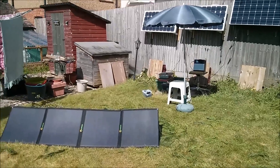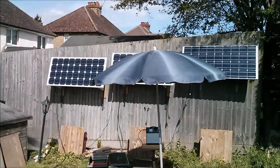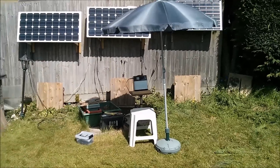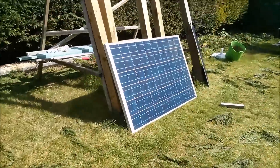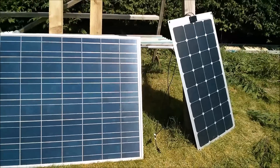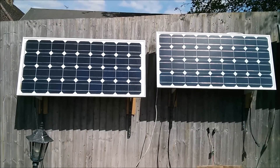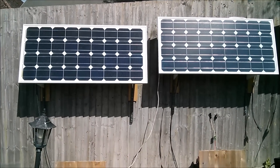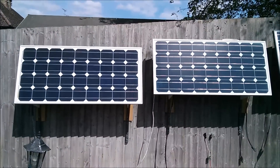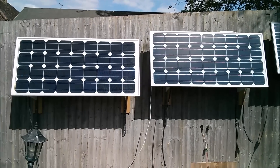And so here endeth the tests — the folding solar panel, the three solar panels up on the fence, the umbrella to shield the LCD so I could photograph it in full sunlight, the 240 watt rooftop solar panel with 60 cells, the 100 watt flexible solar panel, and the two 80 watt panels — identical apart from their cable length — tested on their own and in series and parallel configurations. All done. Cheerio!